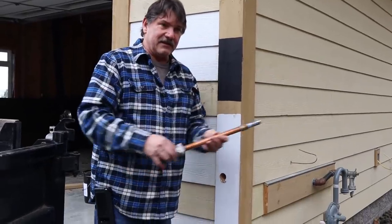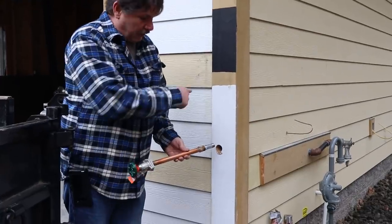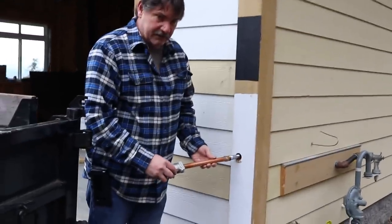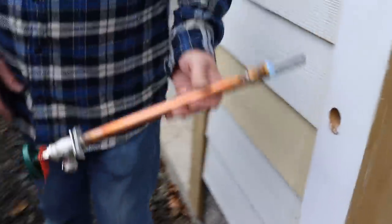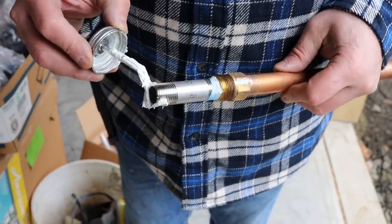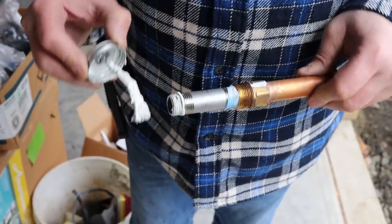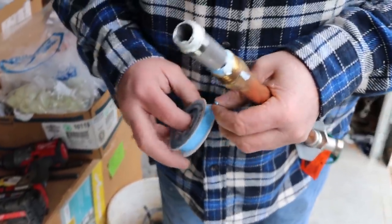They're just a real pain. So we've installed the drop ear 90, screwed it on, and I'm going to stick this in here and tighten it up. But let's put a little bit of goop on here. I put a little bit of pipe dope on the threads — that was too much — and I'll put a little teflon on it.